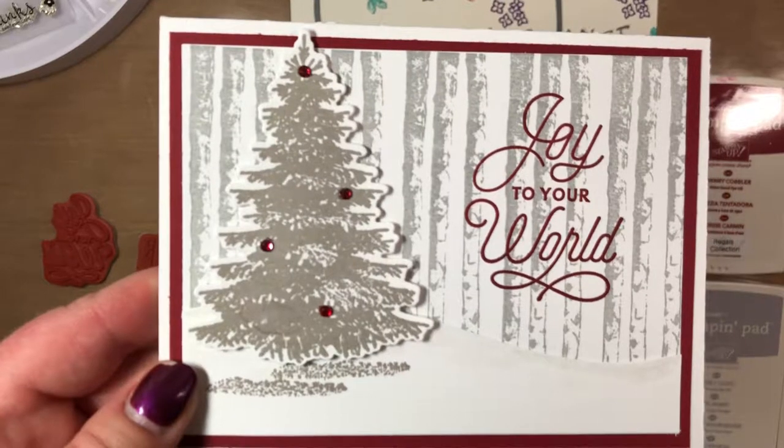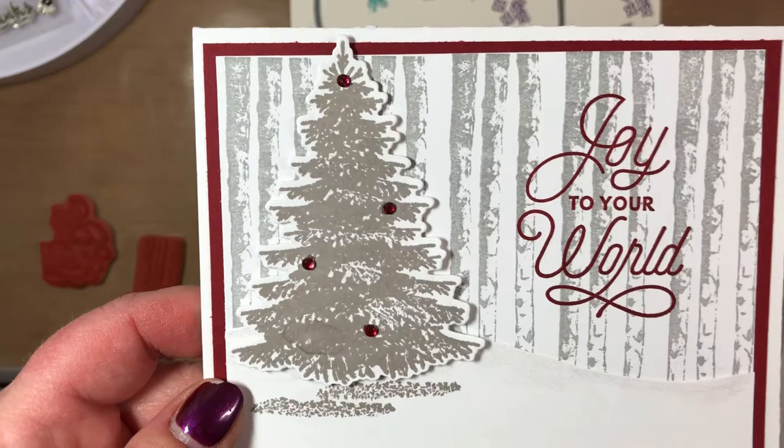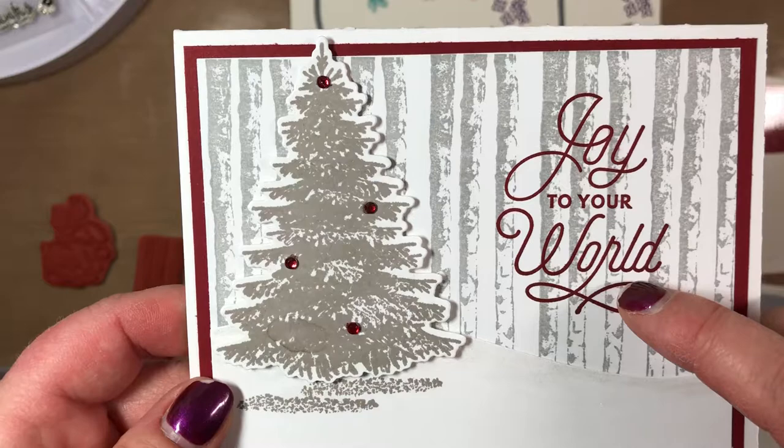Hello, my stamping friends, this is Jeanette and today I'm going to show you how to do the background and the words for this Christmas card using the Stamparatus from Stampin' Up!